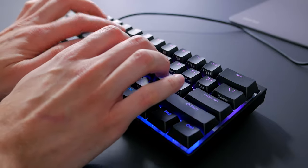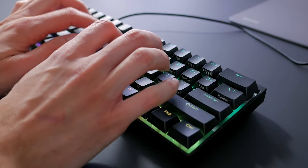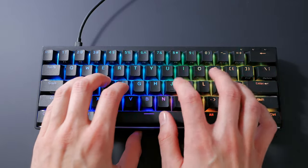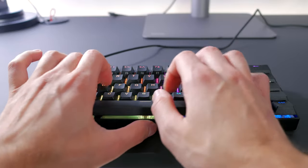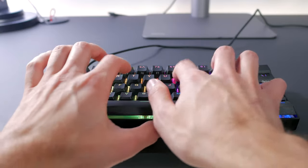Typing on this keyboard is quite a charm. These nice PBT keycaps with the Cherry profile are amazing, and the switches are great as expected from Cherry, but the stabilizers are really what makes this keyboard feel great. The aluminum plate sounds great too. It's definitely the best typing experience I've had on a 60% mechanical keyboard.